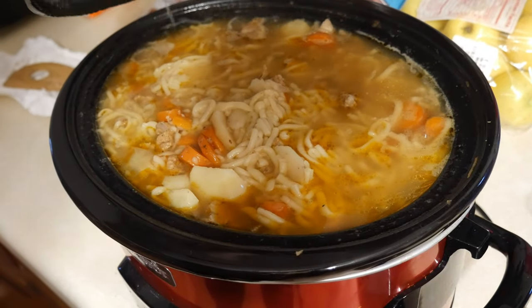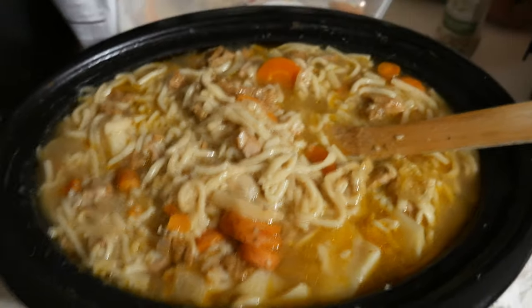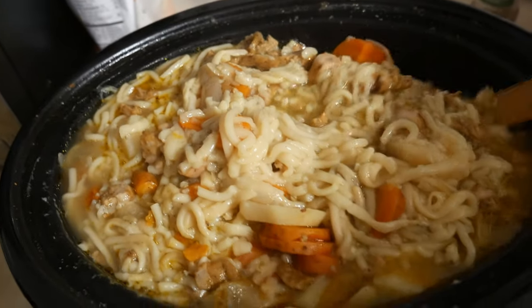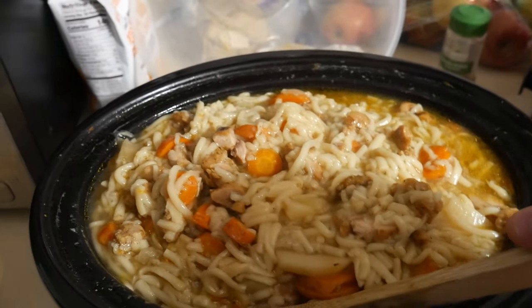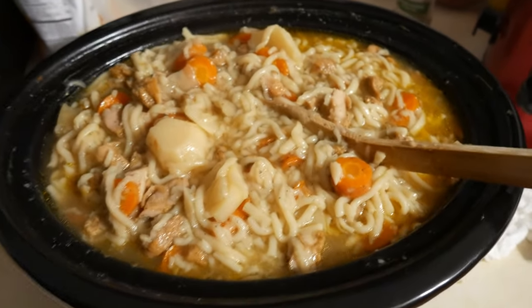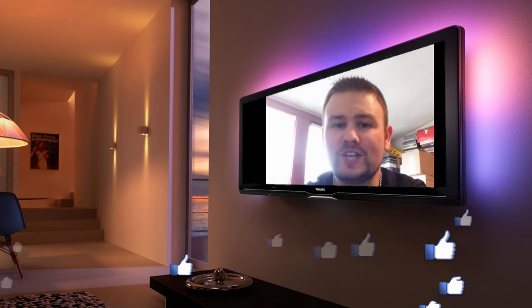We are done and it's delicious! If you guys want more of these videos, please hit that like button, subscribe to my channel, and leave a comment letting me know what your favorite crock pot meal is. See you guys on the next video! And if you could hit that like button and subscribe, that would mean a lot to me — it is very hard to grow these days and I really do appreciate it.